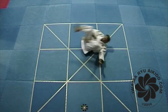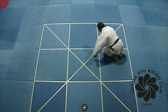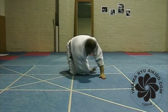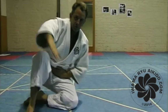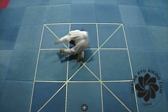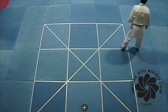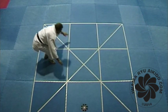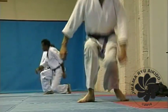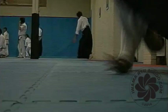Here are some drills that you can do to improve your falling: a sitting sit fall to forward roll repetition drill, a standing sit fall to forward roll repetition drill, a sit fall circuit drill with class, and a forward roll circuit drill.